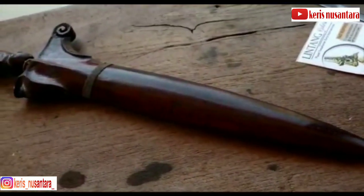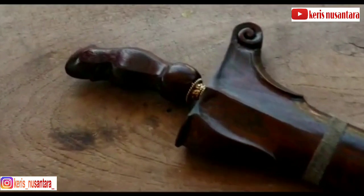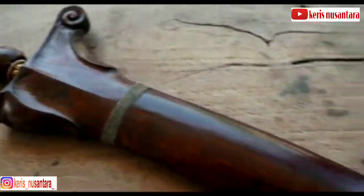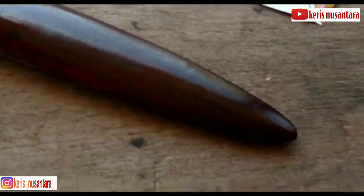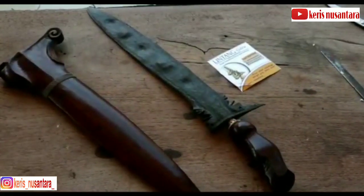Cirinya ini terdapat ukiran atau relief sepasang manusia, kadang disebut juga putut, di sebelah kanan dan kiri dapurnya atau ganja, atau kadang di bagian wadidang. Sepasang manusia tersebut saling membelakangi, dengan posisi tangan menyembah atau menengadah.